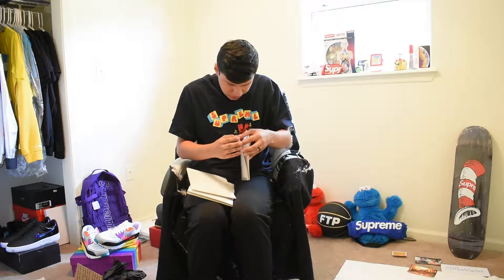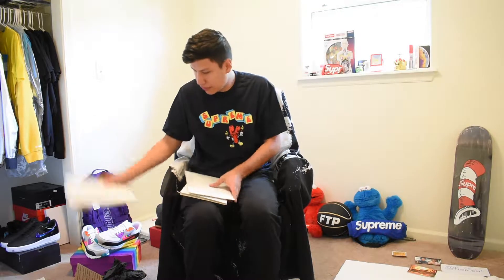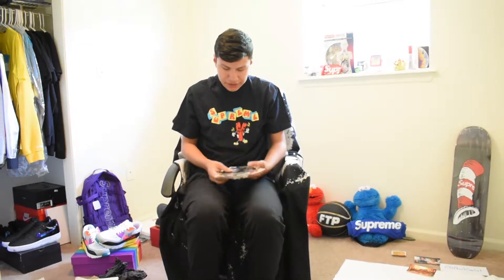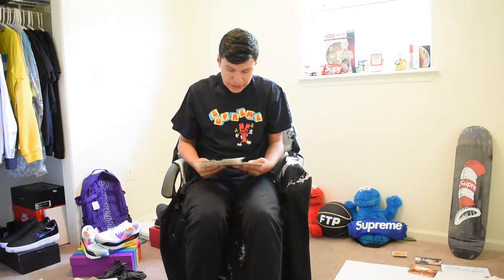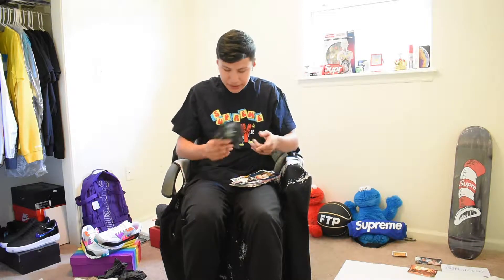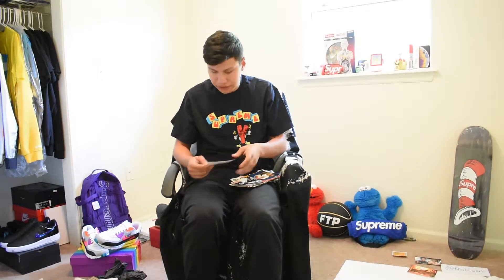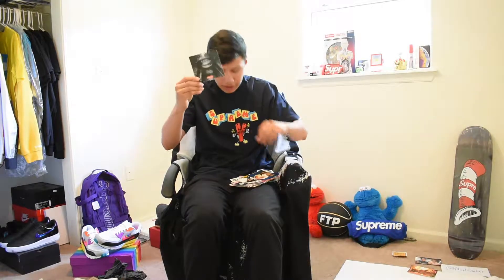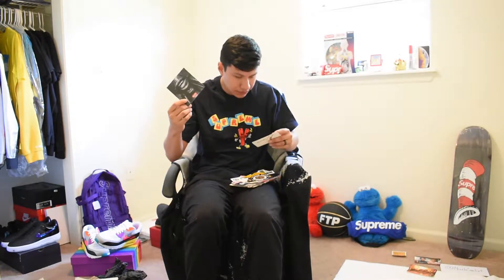He just went the extra mile to protect the stickers. Here go all the stickers — as you can see I got a lot. I paid around sixty bucks for all of these, which is a steal in my opinion. One of the stickers is a collab I wasn't too familiar with.